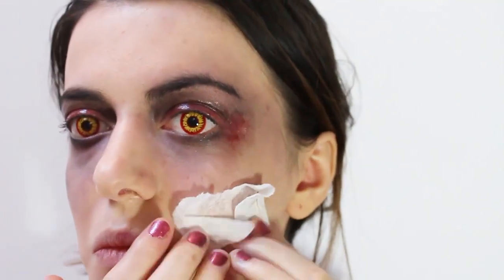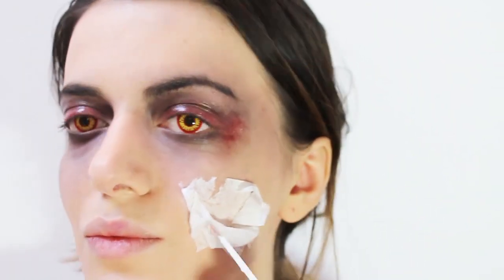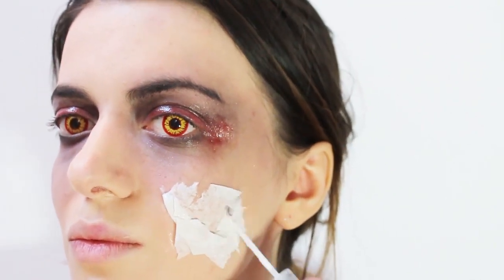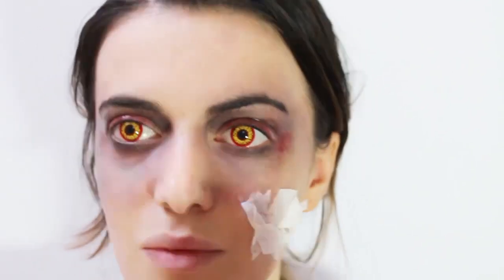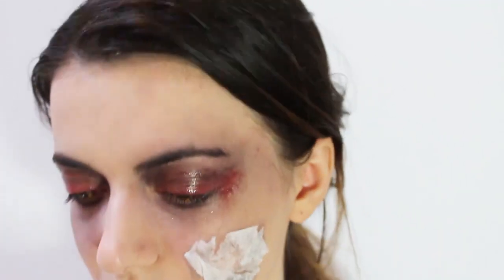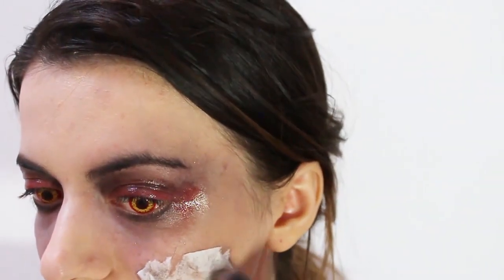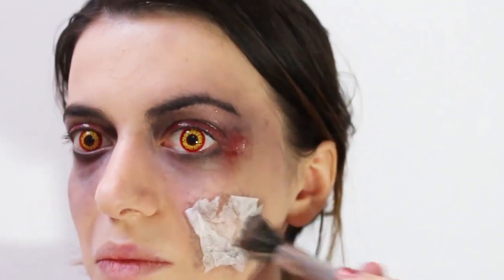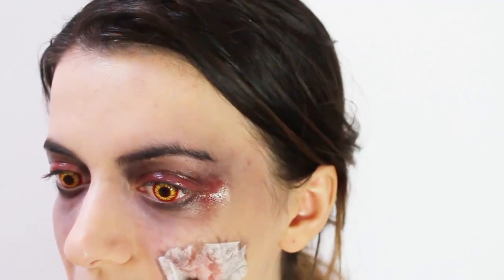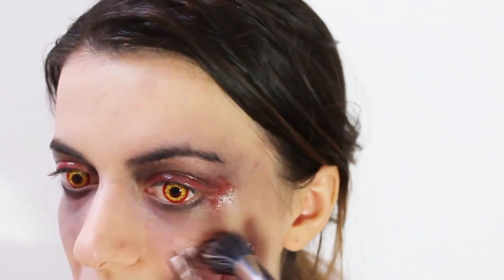I'm going to take a paper and apply it on my face. Then apply a black eyeshadow, red eyeshadow, and purple eyeshadow.